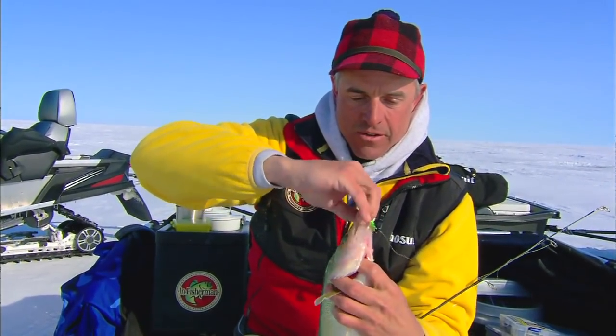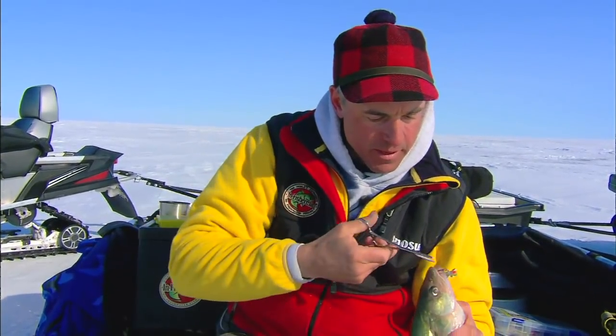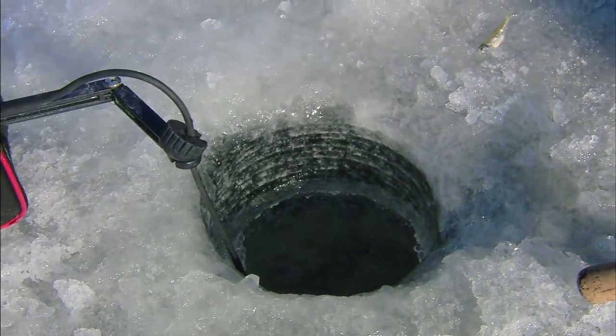Let me get this guy unhooked here real quick. Maybe I could try a forceps — that might work a little better. All right, there he goes. Let's get him down the hole. Let him go.